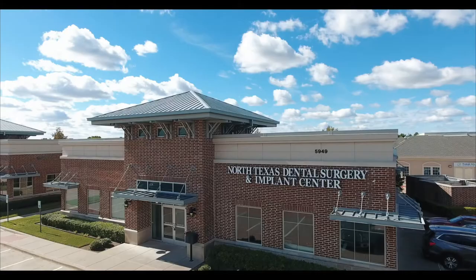Hey everybody, this is Dr. Daniel Choi here from North Texas Dental Surgery Wisdom Teeth and Denture Implant Center, and I want to talk about failed gum grafts.